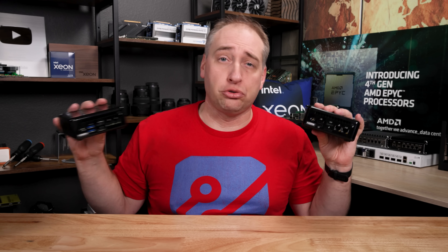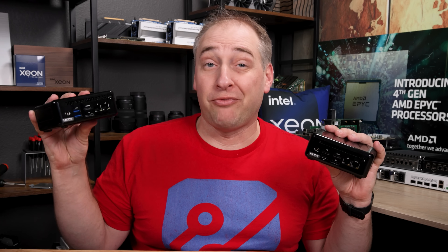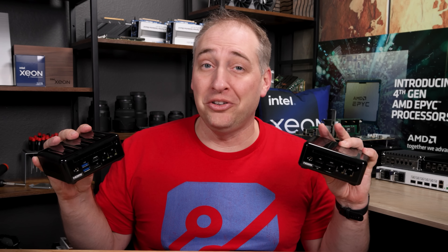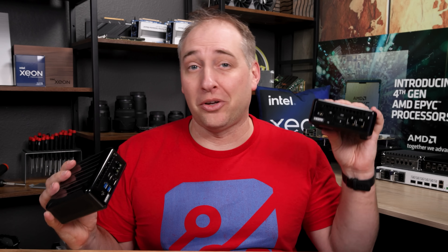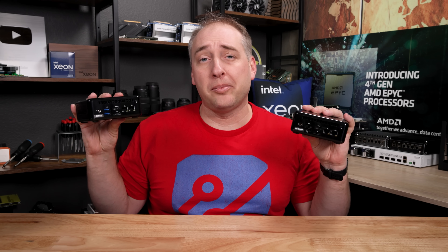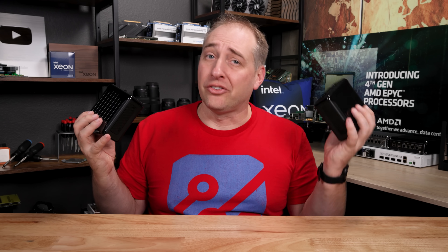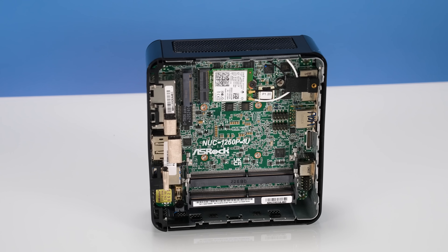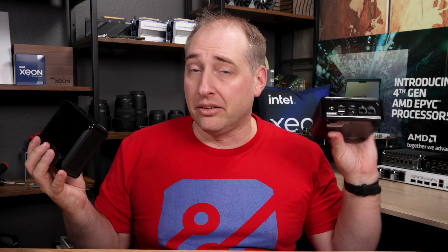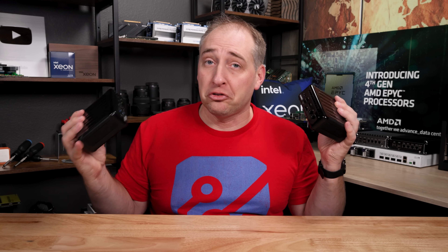If you wanted to use this as a virtualized firewall or router, frankly this Intel one is better — you'd want Intel NICs, and you'd want two 2.5-gig ports versus one 1-gig and one 2.5-gig. From a connectivity standpoint that's good. Also, on the back this AMD unit has USB 2, while the Intel one has USB 3. The Wi-Fi in the Intel one is the Intel AX211 versus the MediaTek in the AMD one. And the Intel Xe GPU is definitely better than the Ryzen 5000 mobile series for video transcoding.